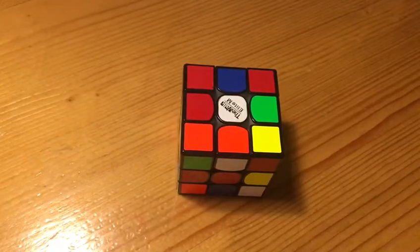Hello everyone, in this video I'll be breaking down Benjamin Zhao's 4.62 full-step 3x3 single.